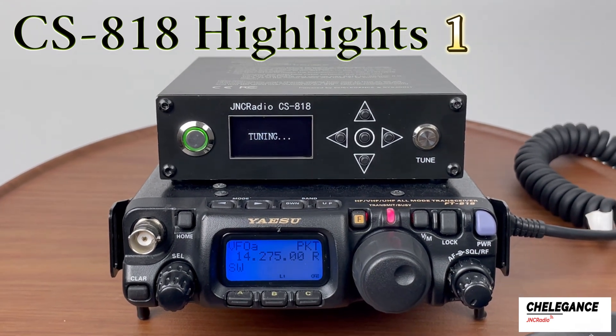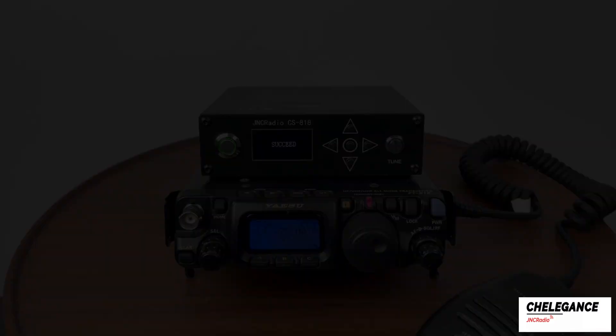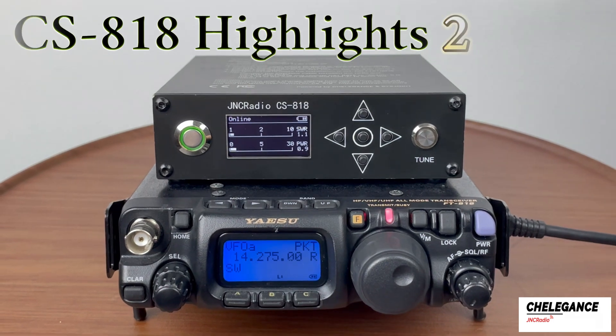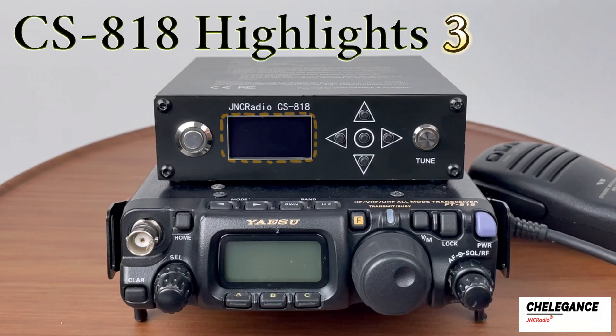The CS818 can be used directly with the FT818 with one-button foolproof operation to save your effort. At the same time, the CS818 is also a 3-in-1 machine combining a tuner, a signal meter, and a power meter in one, with a 1.3-inch OLED display.